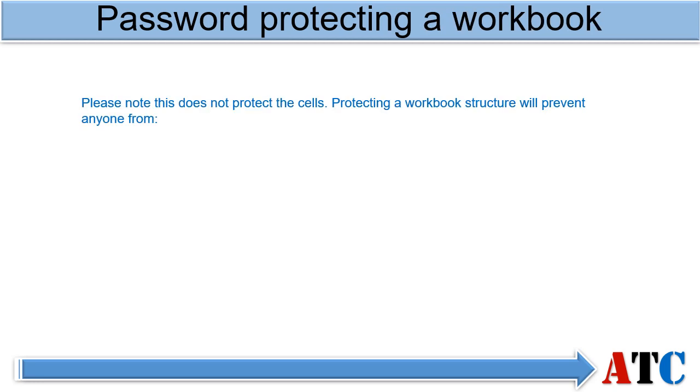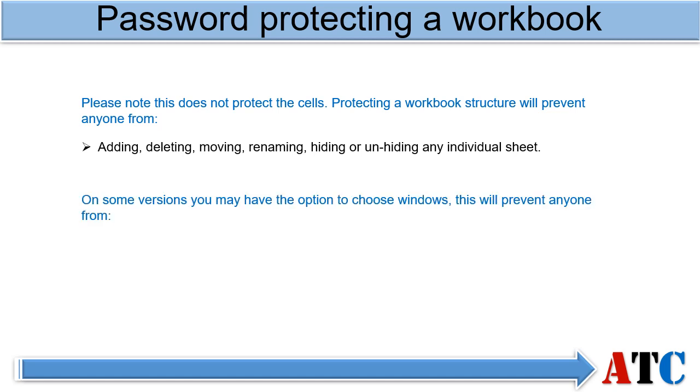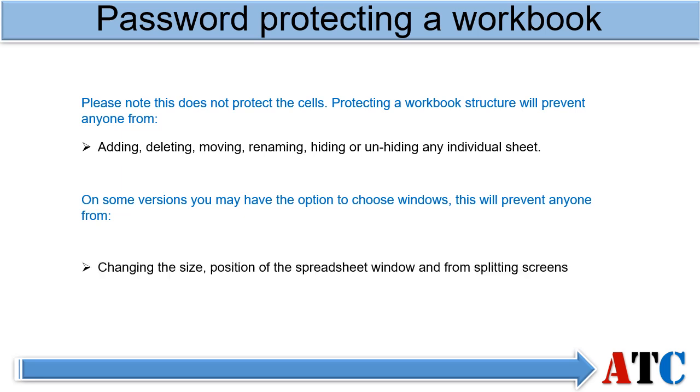Password protecting a workbook does not protect the cells. By default, protecting a workbook will protect the structure — this includes adding, deleting, moving, renaming, hiding or unhiding individual sheets. On some versions you may have the option to choose Windows, which will prevent anyone from changing the size, the position, or from splitting screens.